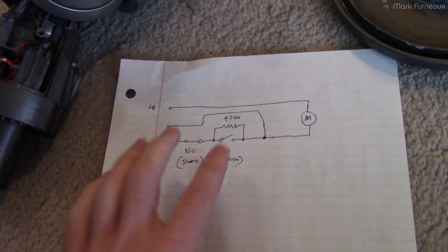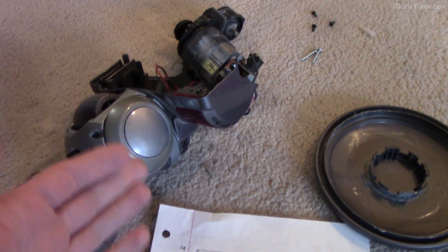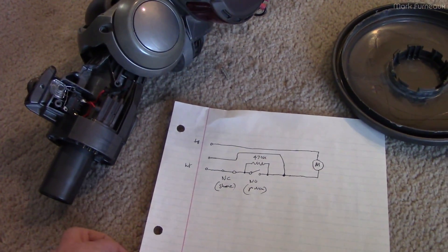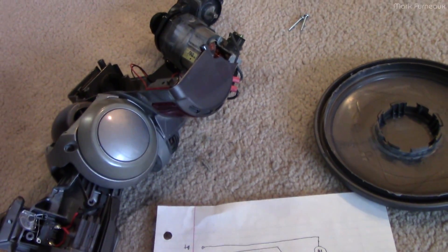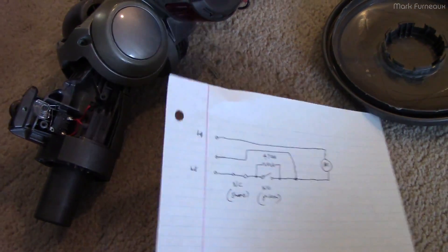I'm not entirely sure why they did it this way — why they didn't actually put the board in the power head. I'm not quite sure of the design decision behind that. Anyway, I'm going to put this back together.